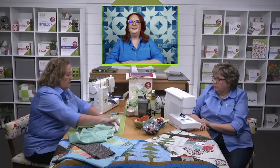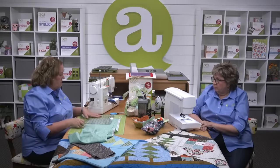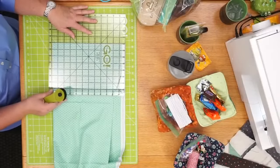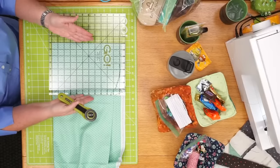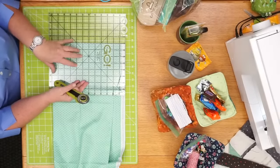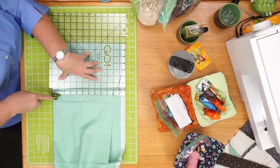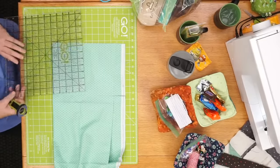Let me show everybody how to do this. On our strip die, we have three sections of two-and-a-half-inch strips, which equals seven-and-a-half inches. I'm going to rough cut because I want to add a quarter inch on either side. I'm going to rough cut eight inches width of fabric. All right — now Emily, we can do the next question.